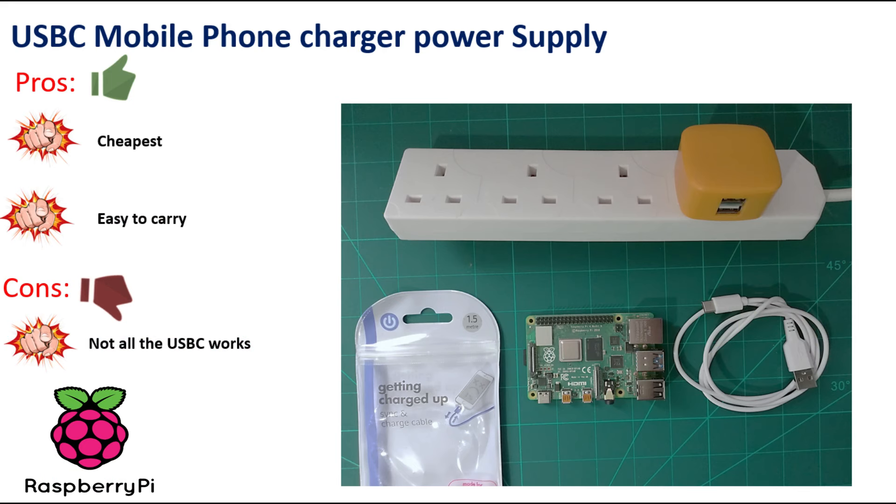The pros of this option are that it is the cheapest one and easy to carry — basically any phone charger can work. The cons are that not all USB-C chargers work.